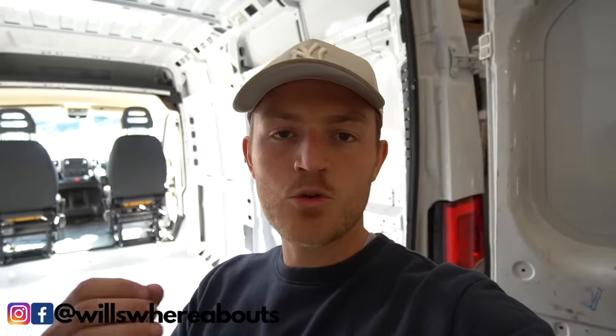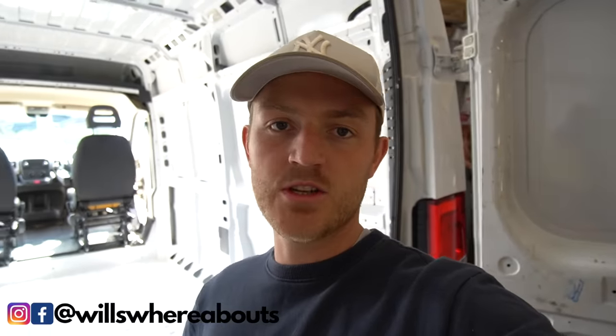We pulled out two worms from underneath this cab area — two bloody worms, that is disgusting. There's still a very musty smell in here which I think is from the chairs because they were absolutely filthy. I ended up giving them a carpet clean but they're still pretty dirty and haven't quite dried, so there is a wafty stagnant smell. If anybody knows how to get rid of that smell, please let me know. I'm going to end the first episode of this camper van conversion here — let me know if you enjoyed the video and if you're excited for the future videos. Make sure to give me a follow on Instagram at willswhereabouts, thank you all so much for watching, and I'll catch you in the next video.